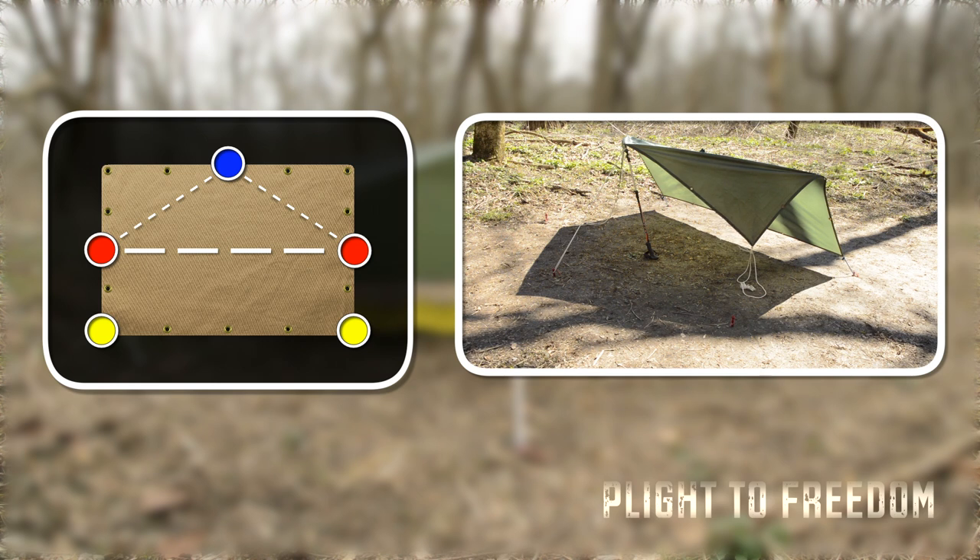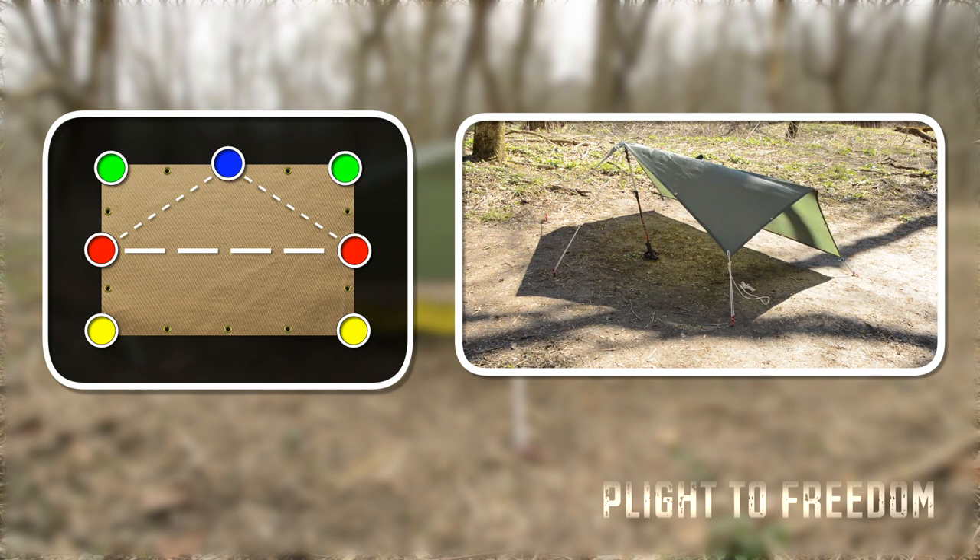Pull the guy line straight out from the middle of the tarp and stake it to the ground. Then finish it off by running out guy lines from the corner sides of the tarp.